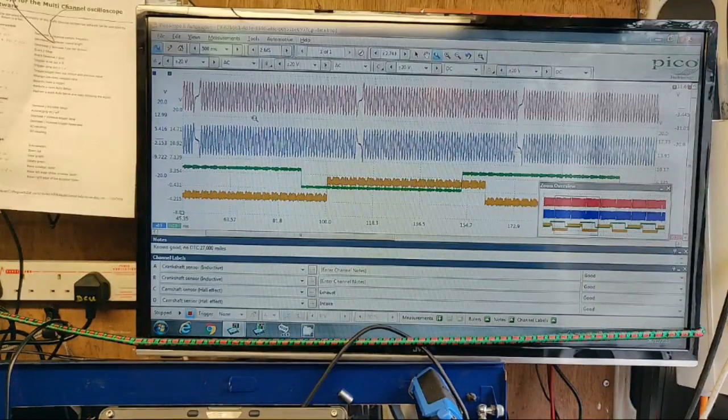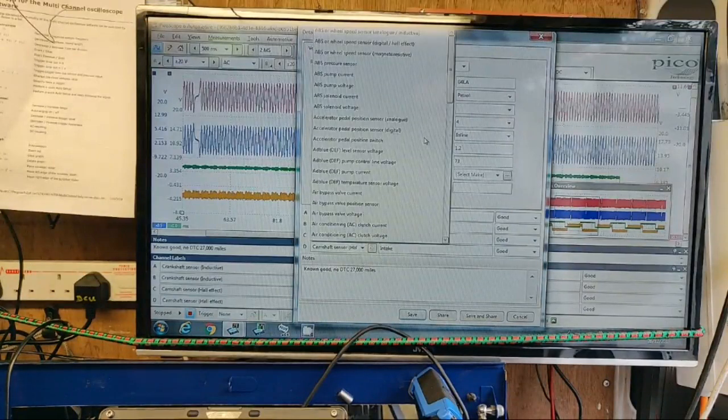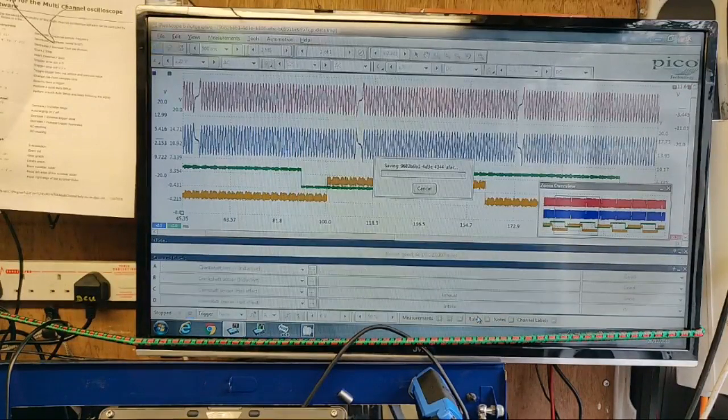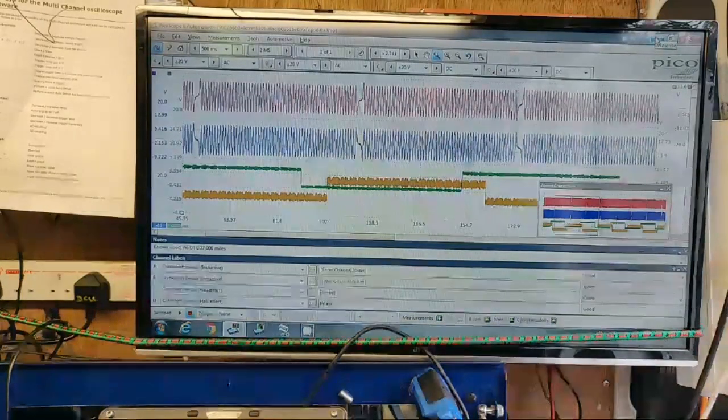If I wanted to save a waveform, basically all I do is go to File, Save. Put all the details in - it's important that you label the channels with whatever you want. Then hit Save and Share, which is here at the bottom. It'll automatically save it to the computer and also share it to the waveform library. It really is that simple.